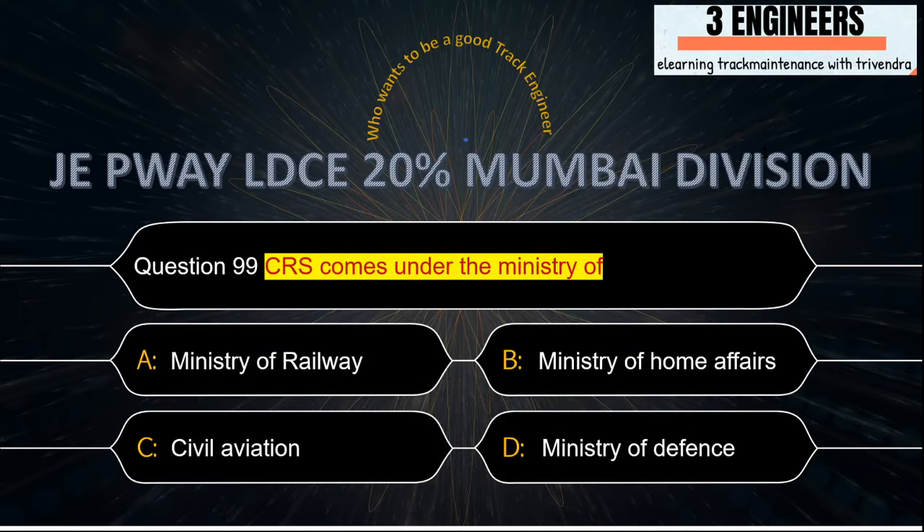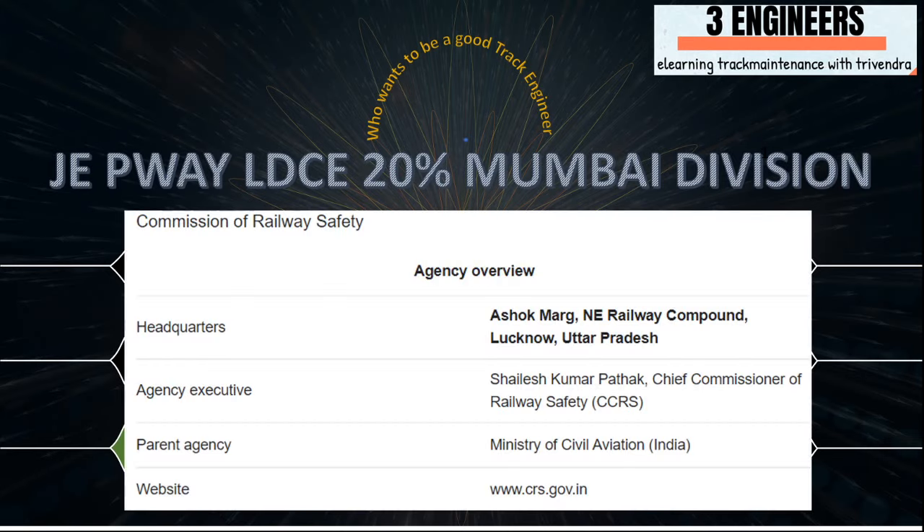CRS comes under the ministry of: the right answer is Civil Aviation. This snap has been taken from the internet.